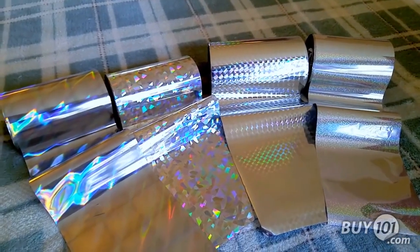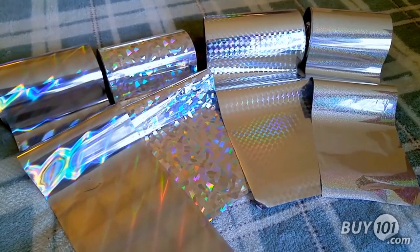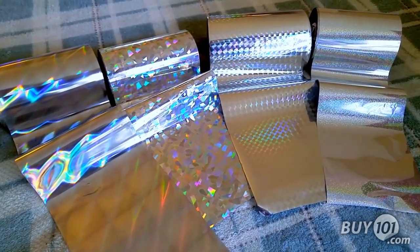The silver underlay foil fusing rolls are typically used if a customer wants to completely cover up the color of their toner so that the foil is the only thing that you see.